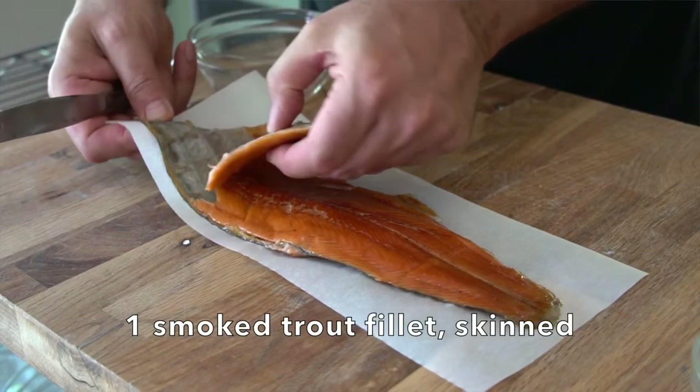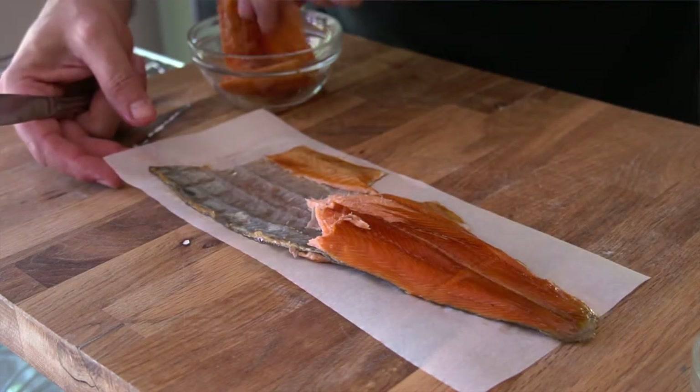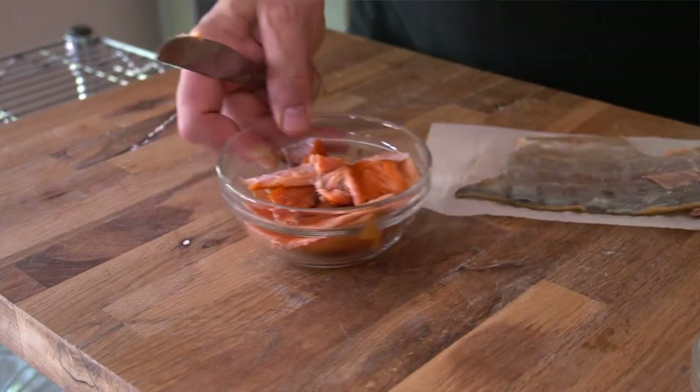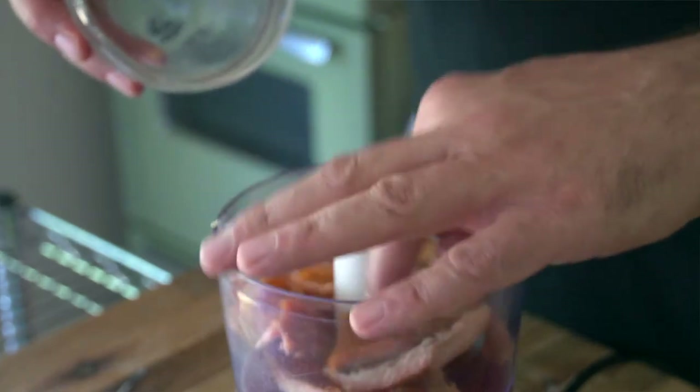We're going to start by taking one filet of smoked trout. Unlike smoked salmon, smoked trout comes with the skin still attached. So we're carefully going to remove the flesh to one side and discard the skin. I like to do this recipe using a small food processor. I'm placing the trout in there first.